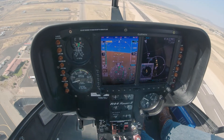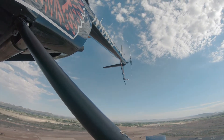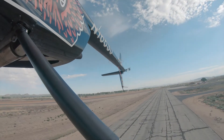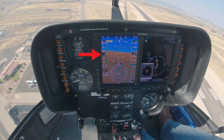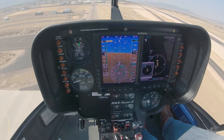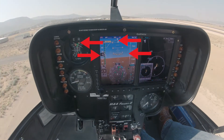Below 200 feet AGL, maintain RPM within the accepted standards and keep the aircraft in trim during the glide. Below 200 feet, maintain the aircraft alignment with the ground track. A constant 60 to 70 knot attitude should be held with the cyclic. Avoid looking straight down in front of the aircraft and continually cross-check attitude, trim, rotor RPM, and airspeed.